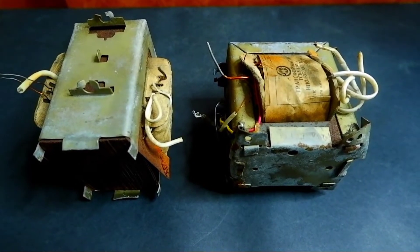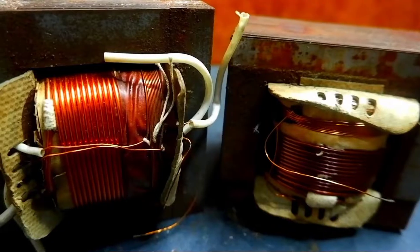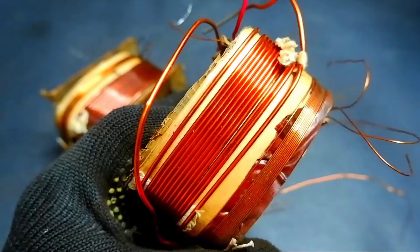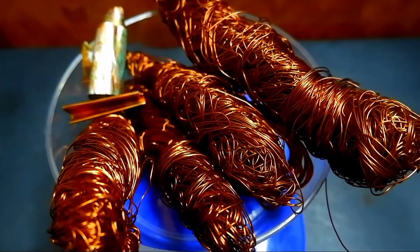Hello my friends, today I will mine copper from such transformers. I haven't disassembled them for a long time and I don't even remember how much copper is in them. I wish you a pleasant viewing, but I'm starting to work.